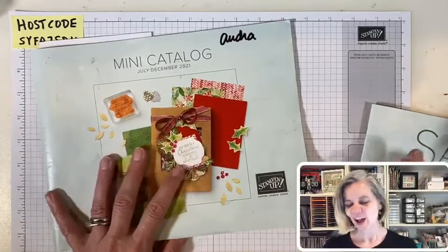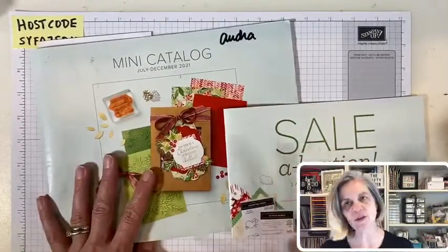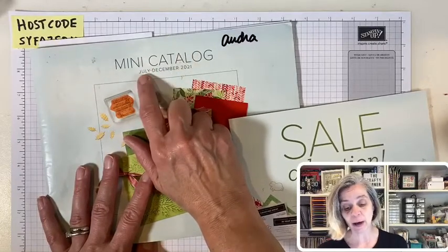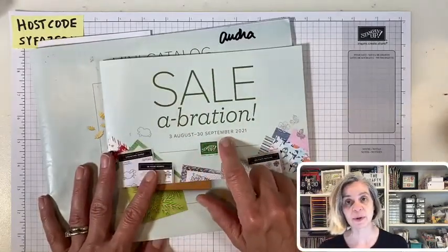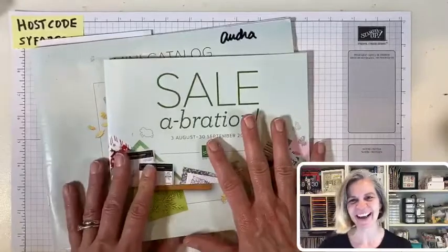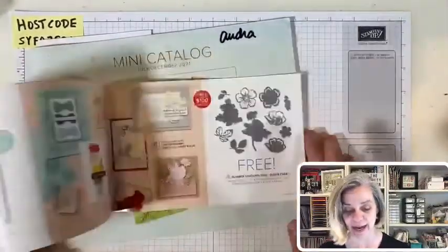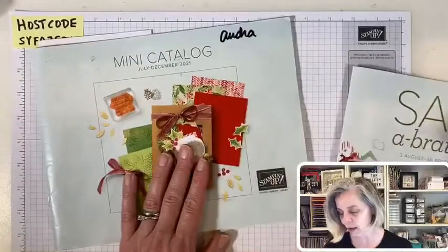If you don't already know, it is Celebration with Stampin' Up! Our mini catalog just started — it says July but due to shipping issues from COVID we only started in August. Our holiday mini catalog has started and we have Celebration running August through the end of September, where when you spend $50 you earn free products. Thank you to everyone who's been ordering — it makes me so happy. If you have questions or need catalogs, let me know.